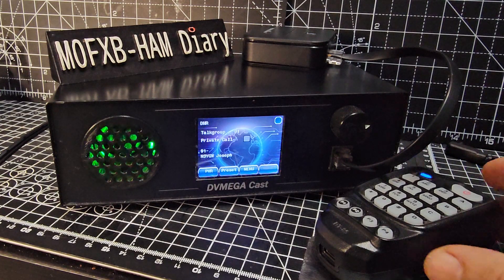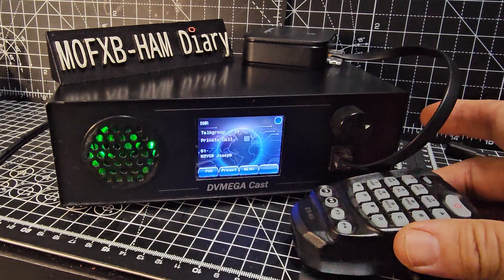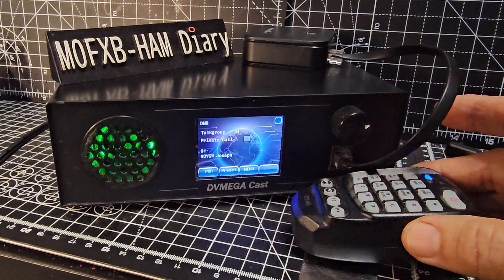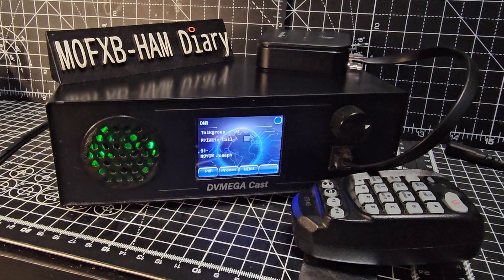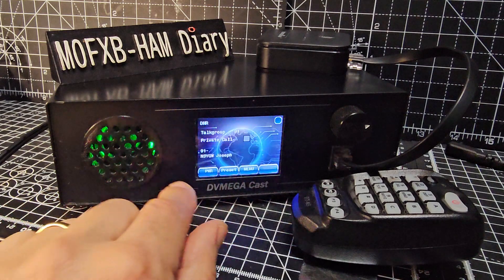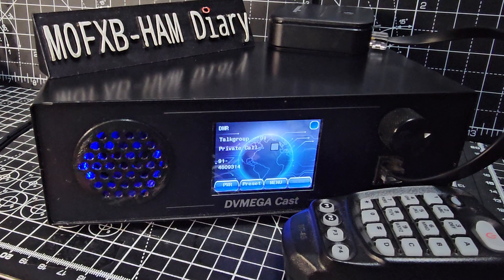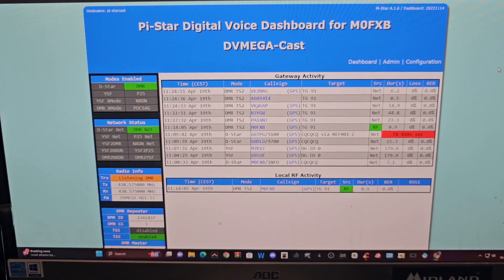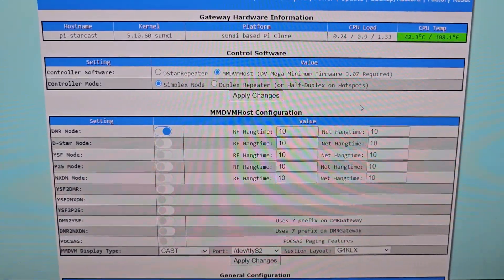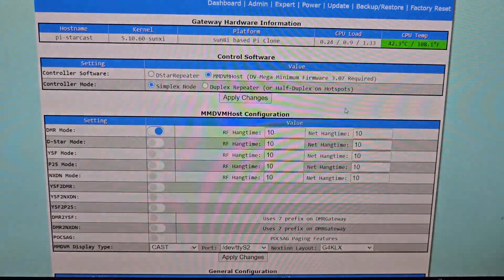Welcome to my videos on the DV Mega Cast. If you're not familiar with this device, it's basically a hotspot but it does have a microphone — a wired microphone, although I'm using Bluetooth here because I have an adapter — a speaker, a nice LED, and a touchscreen. Right now I'm listening to talk group 91 with information coming through on screen. It's DMR, but this device works on DMR, D-Star, and Fusion. We're using the Pi-Star dashboard, but you can use the WPSD dashboard. In configuration you can see all the different modes — it's a very versatile device, and controlling it is the same as controlling a Pi-Star hotspot.